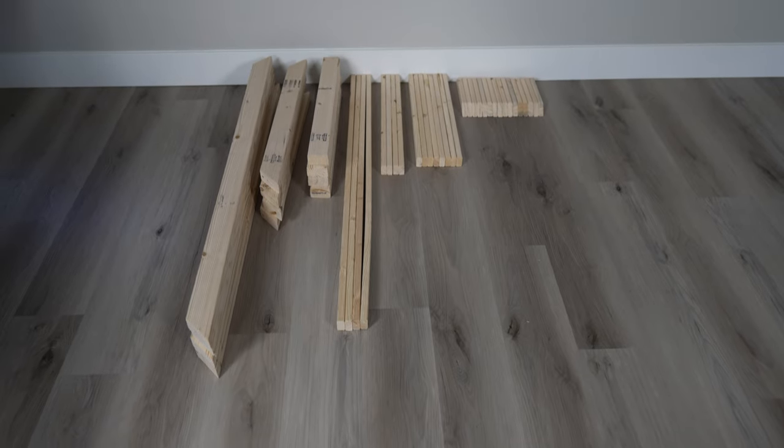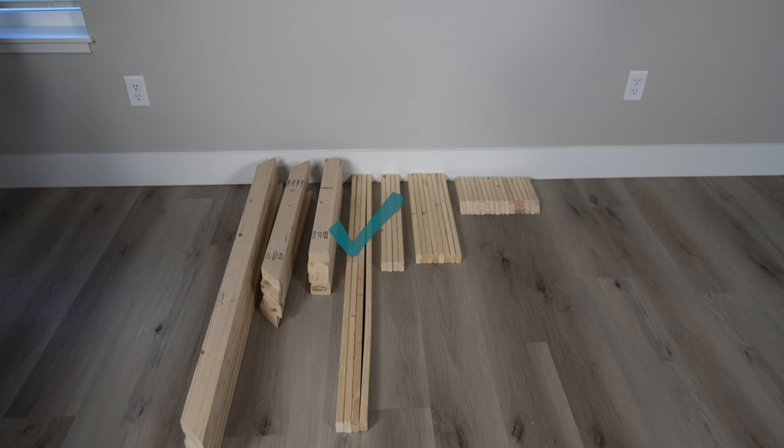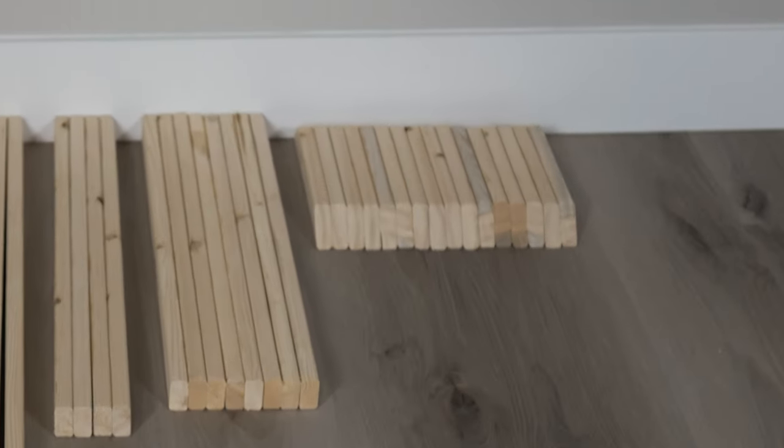We will also need to cut several pieces out of 1x2 furring strips. We'll need 4 at 4 feet long, 4 at 2 feet, 8 at 22 and a half inches, and 16 at 10 inches. These 10 inch pieces will also need 45 degree angles cut off the ends.